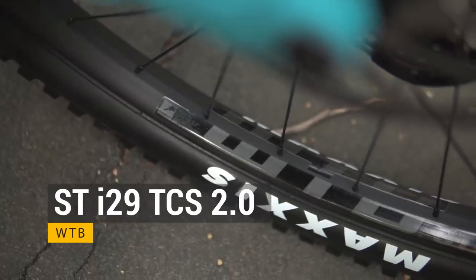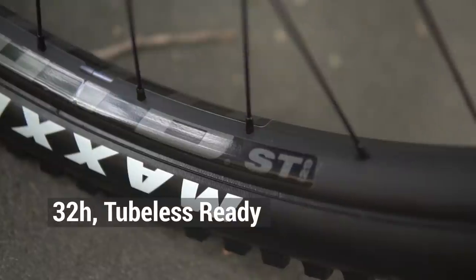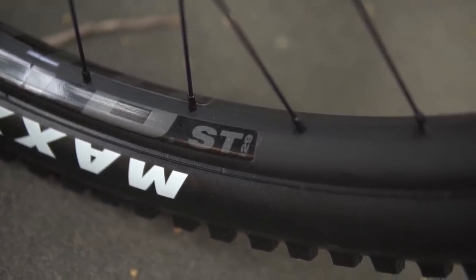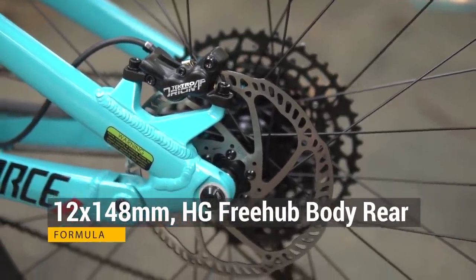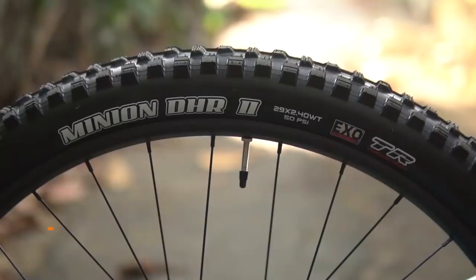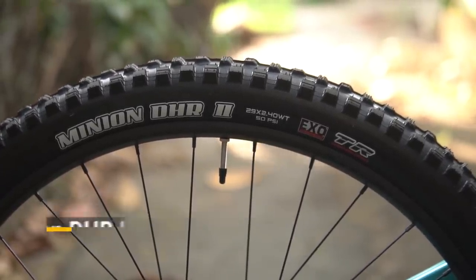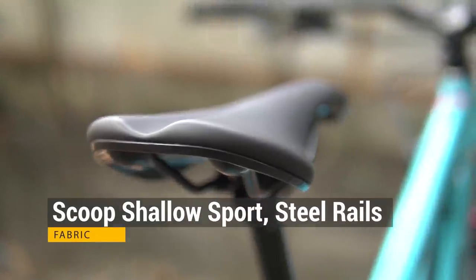Para sa drivetrain, naka-1x setup ang bike featuring the SRAM SX Eagle 12-speed technology — SRAM SX Eagle shifter, rear derailleur, chain, cogs, at crankset na naka-SRAM SX Eagle 32 teeth at SRAM bottom bracket 73mm BSA threaded. Para sa wheelset, ang rims ay ang WTB STI29 TCS 2.0 32 holes. Out of the box, this is tubeless ready — kaya ang kailangan mo na lang ay sealant at valves. Para naman sa hubs, formula front and rear — 110x15mm boost front at 148x12mm boost sa rear na naka-Shimano HG driver.